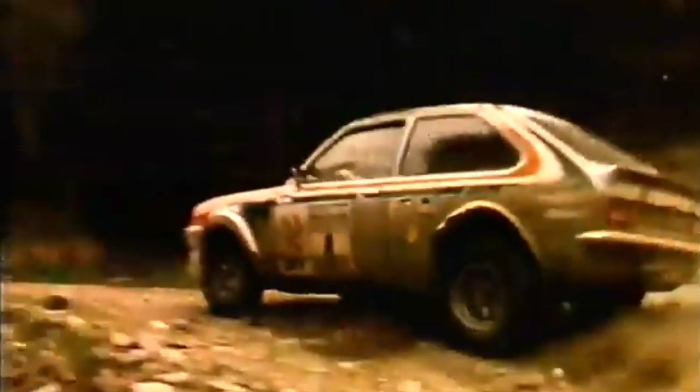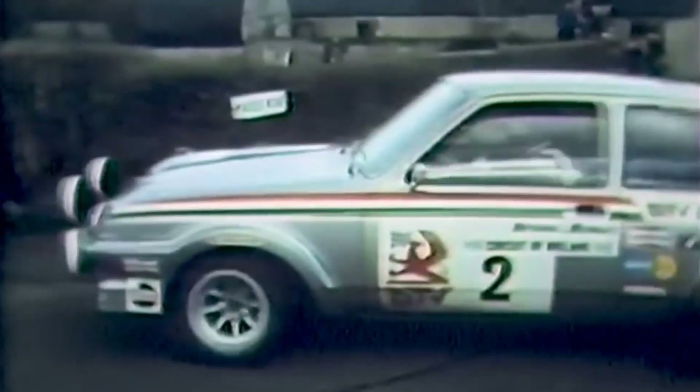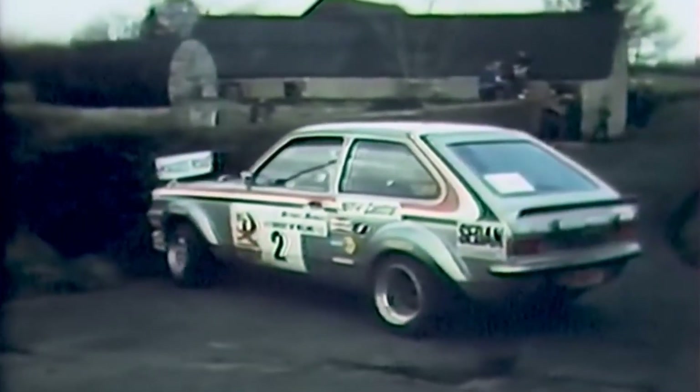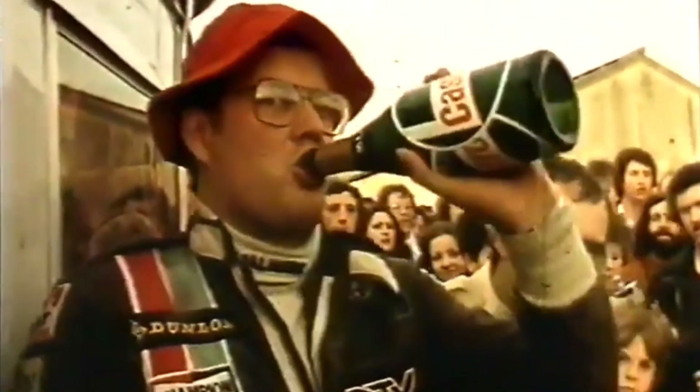And was that the Jimmy McRae period? Yes — Timbrooks, Jimmy McRae, Will Sparrow, Roger Clarke. That was mid-70s. This was DTV? Yeah. The guy I was a mechanic for was a guy called Pentia Ricola. We started off with these engines — the 2.3 16-valve — in the Vauxhall Magnum and the Firenze, and then they progressed to the Chevette.